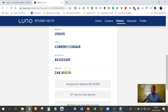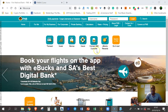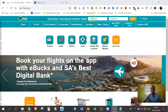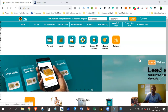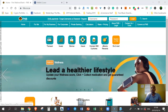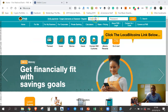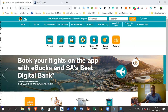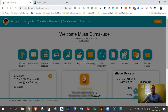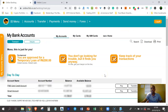Now I'm on fnb.co.za to demonstrate. By the way, if you're not in South Africa or Luno isn't supported in your country, you can try Coinbase or LocalBitcoins — links are below. But I'm in South Africa, so I'll log into my bank account. I'll go to Accounts, and since I've already added Luno as one of my recipients, I'll go to Pay.